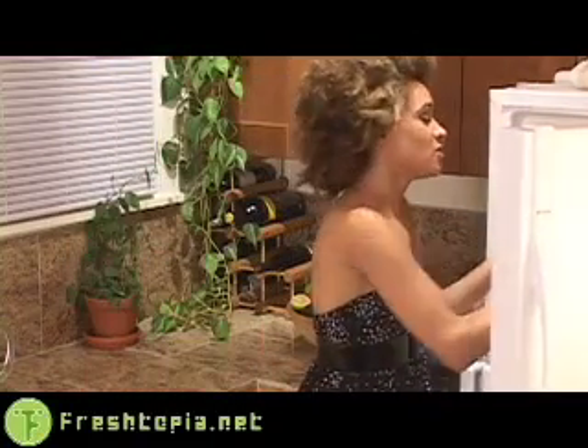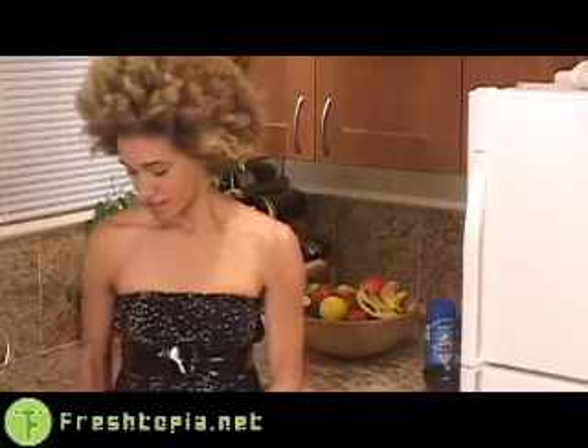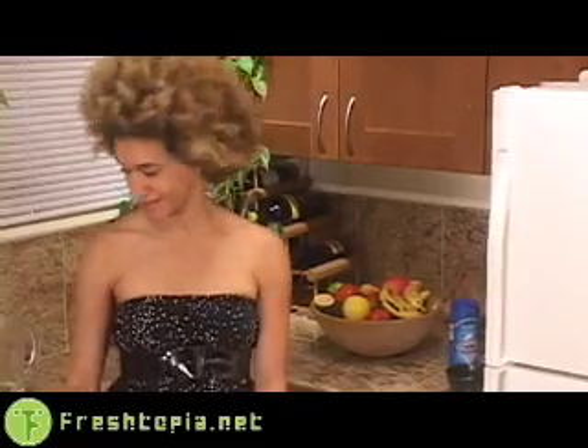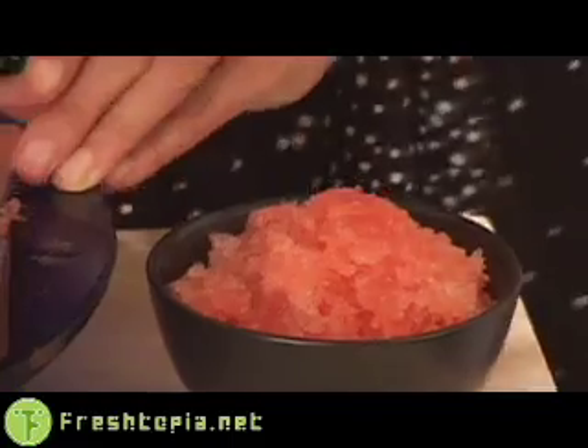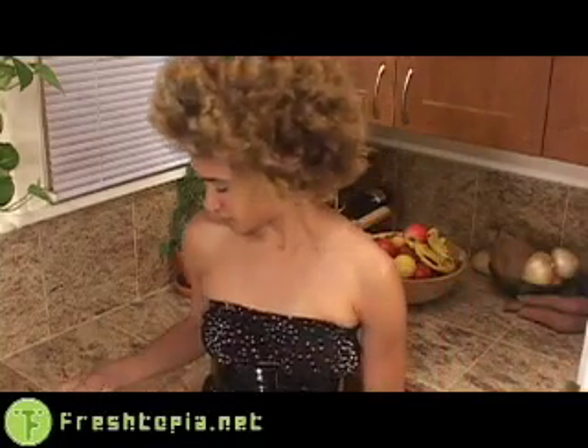Through the magic of the internet, we have a finished batch right here. As you can see, the texture has changed markedly, and even the container has changed. This is our finished granita mixture — now we're ready to just shave it up, put it into the serving cup of choice, and commence the enjoyment. Here we have our beautiful granitas, which has somehow lost its garnish — can't eat something with no garnish, people will think we're savages. That's better.